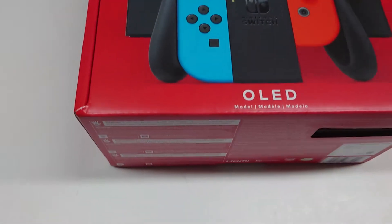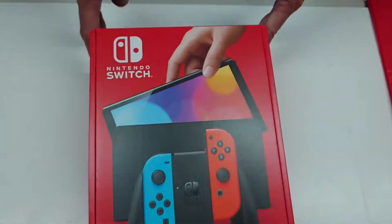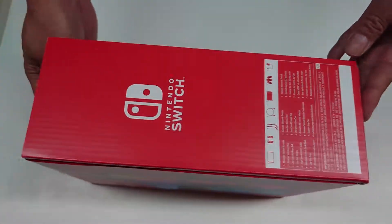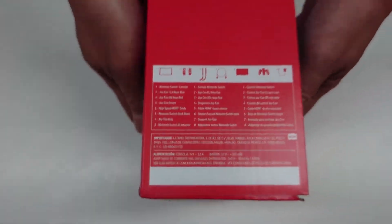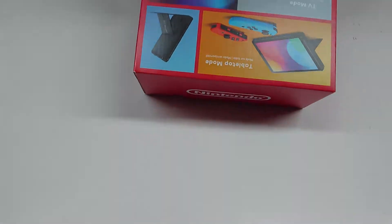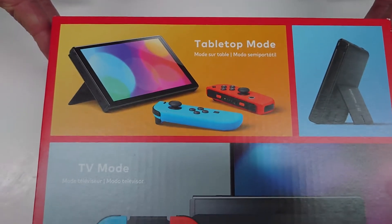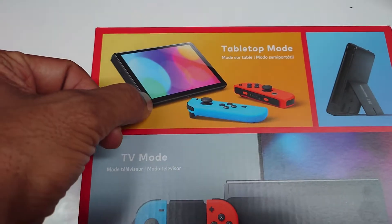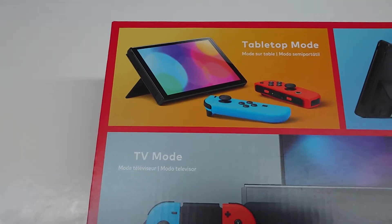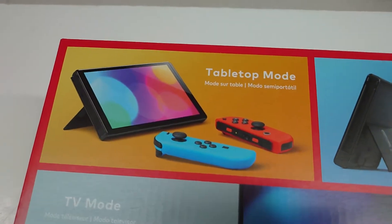Nintendo Switch OLED. One thing not to do is to mess around with the thin film that's there. Nintendo advises not to do it. If you want a screen protector you can get it separate, but do not remove that film.